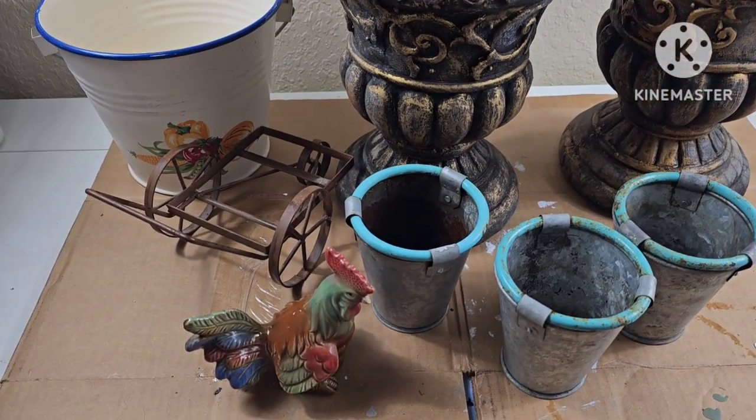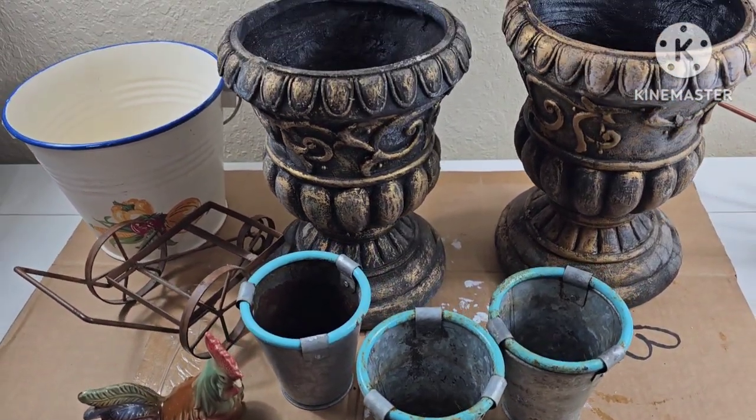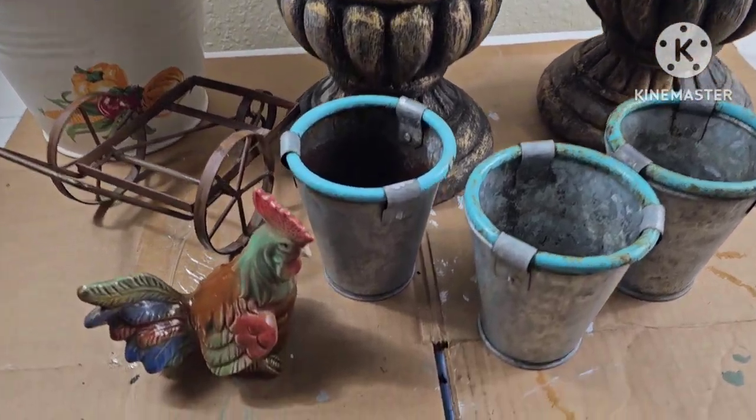Hello, hello guys! Welcome back. Today we're going to be painting a couple of thrift flips, and a couple of these were curbside pickups.